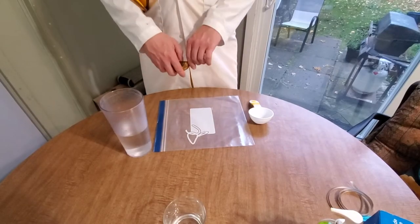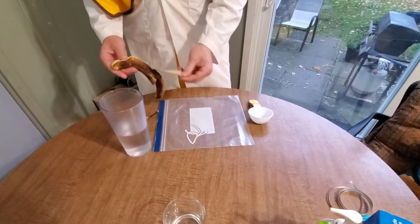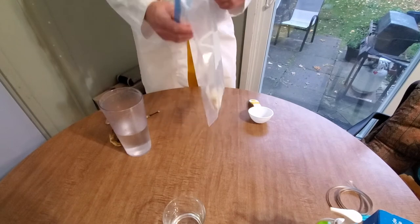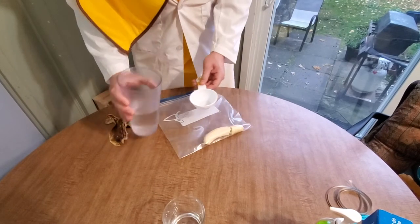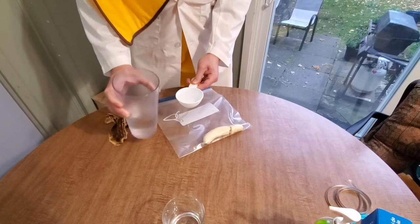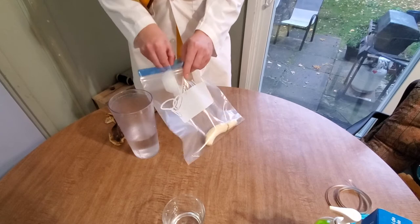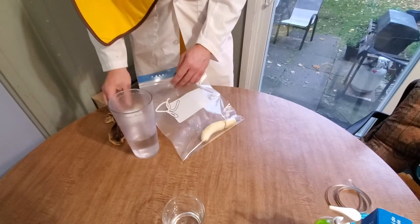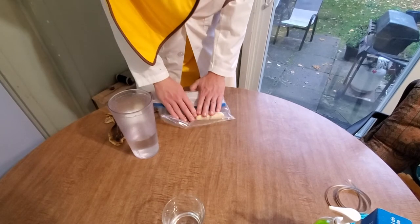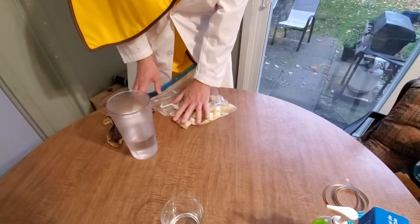First step is to peel your banana and put it in the plastic bag. Following this, you're going to want to add half a cup of water to the same bag. Finally, seal the bag, and then you'll want to squish up the banana so it's nice and smooth. This breaks apart the cells and allows the next step to work better.